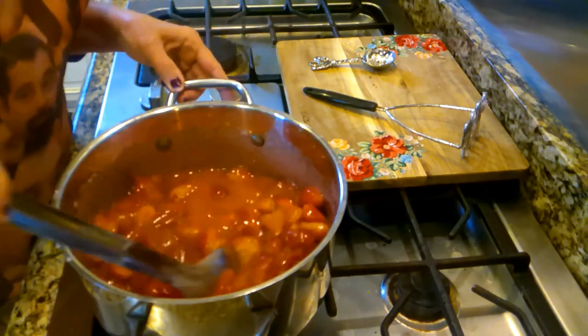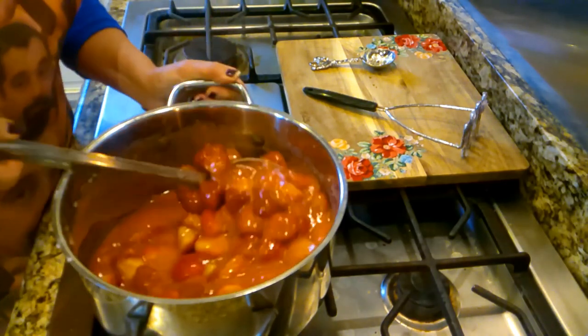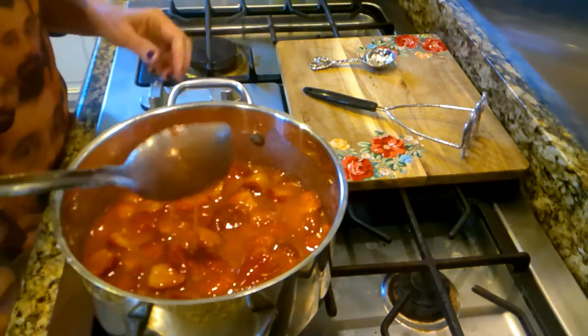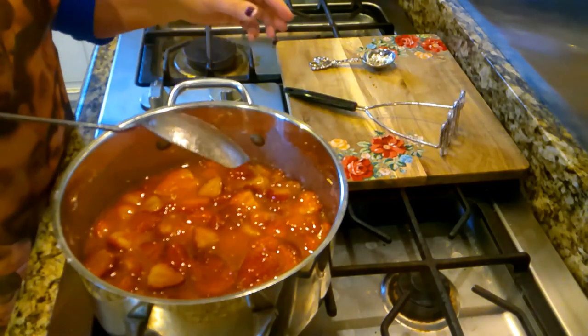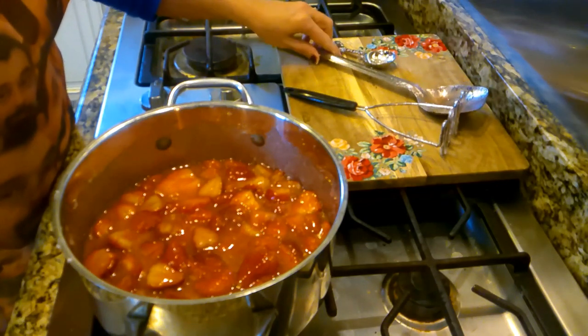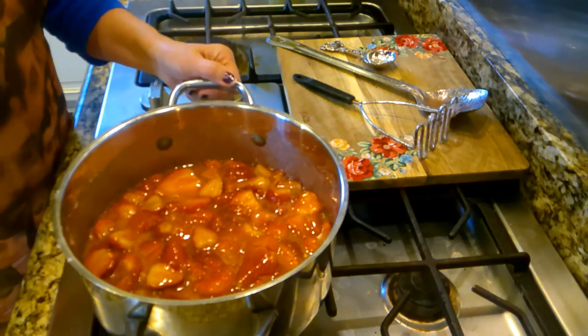I'll insert that video showing y'all how to wash your strawberries in vinegar water. When I did that, it made the smell of those strawberries just come out so beautifully — it just brightened them up.